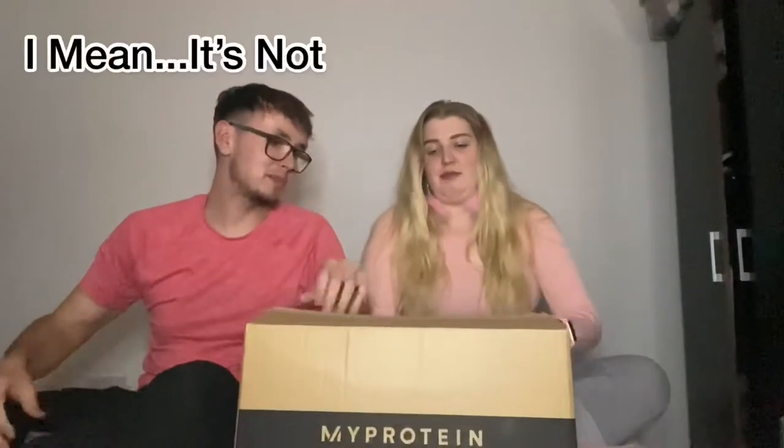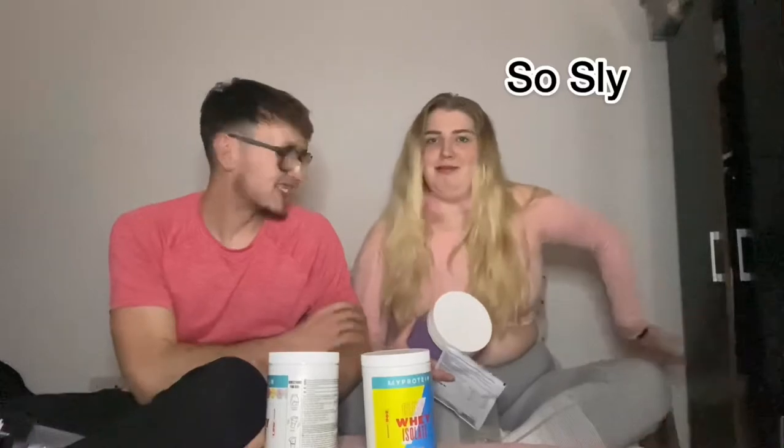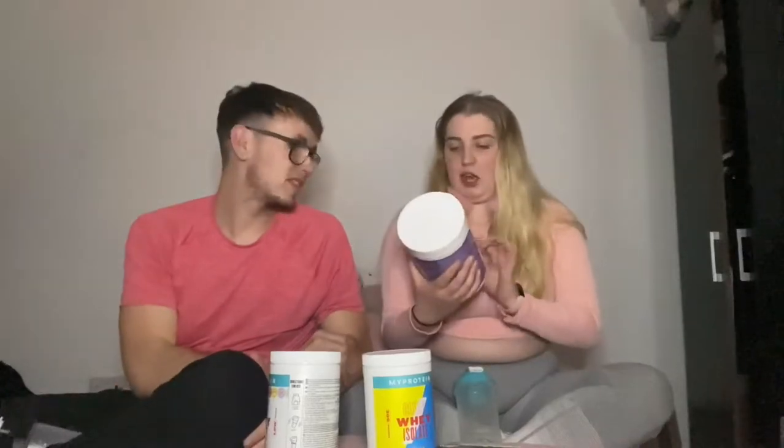That side — MyProtein is backwards, but our one. So we basically ordered some of the bits from the birthday collection. It's the 26th... 24th... 20-something birthday from MyProtein.